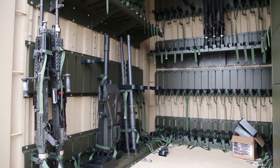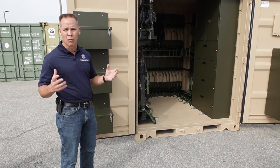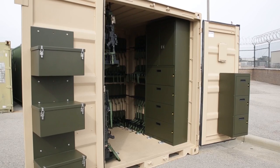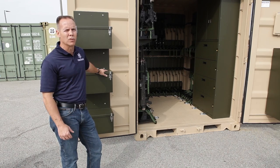We're really, I think, the first in the industry to provide a weapon shipping container that is versatile, that's going to ensure the warfighter that when they get to their point of destination, the weapons are going to be in the same condition. So our heart was really to help the warfighter design something that was going to be not just beneficial for the mission, but really give them a shipping container that they can really trust and count on.